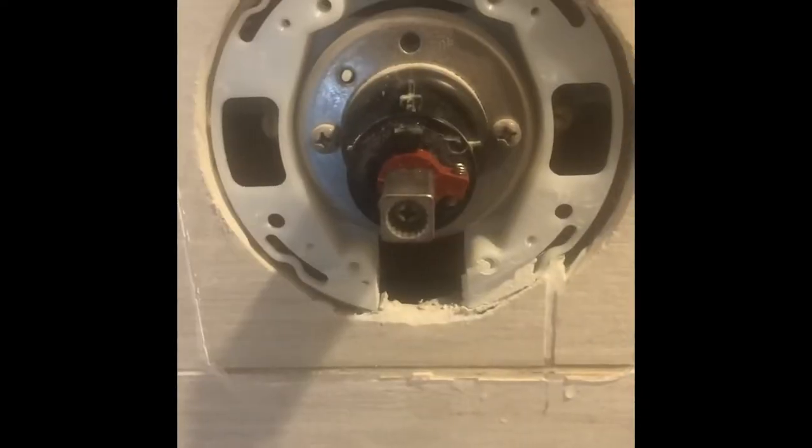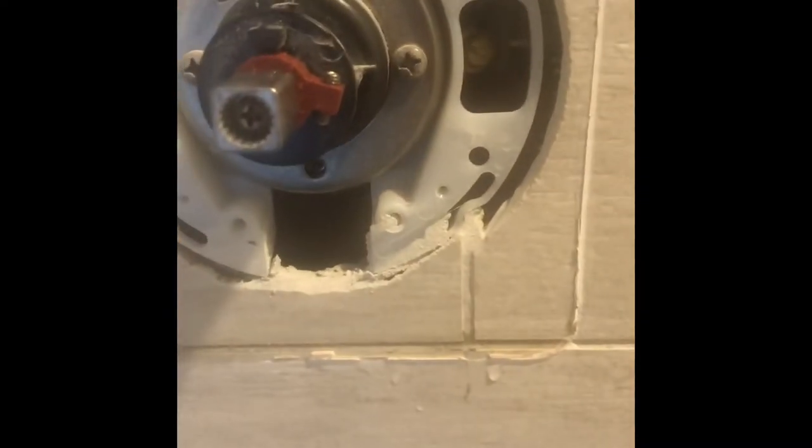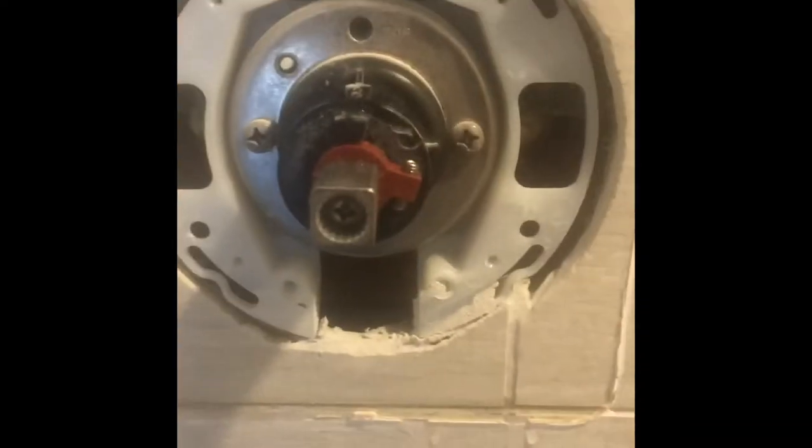All right, we got that face covering off. Now like I was telling you before, these things usually have a valve — you got one on the left and one on the right — and that'd be clockwise to turn those off. Let's get down and turn those off.